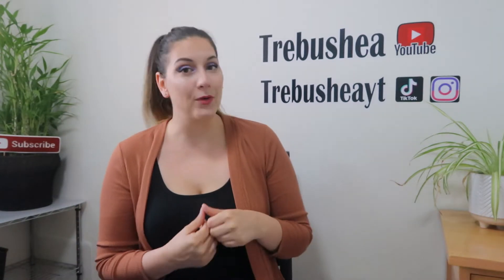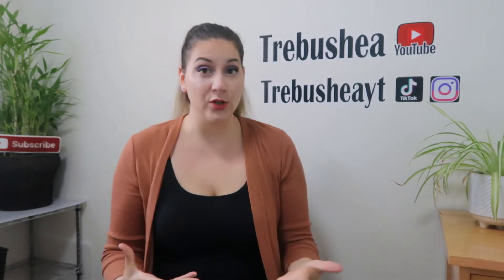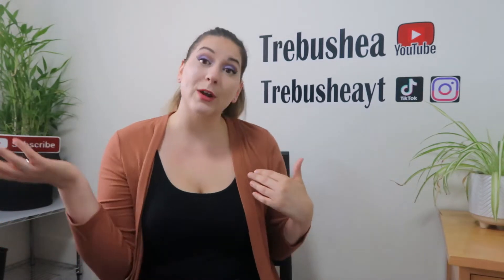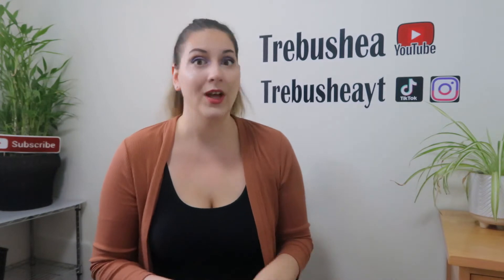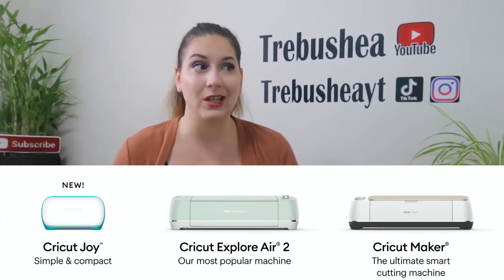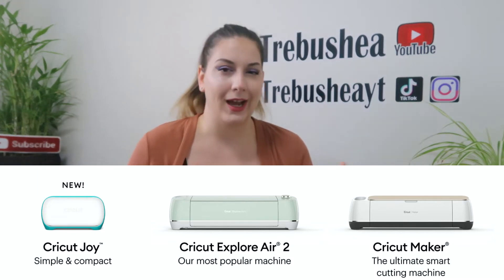Hey Cricut Crafters! Today's video I want to be talking about the differences between the different Cricut machines. Whether you're brand new to Cricut and maybe you're thinking of just purchasing one, you don't even have one yet, or maybe you have a Cricut and you're thinking of upgrading or getting something different, or if you have the right Cricut machine for what you want to do. So today we're going to break it down and talk about the differences in the Cricut machines, the different Cricut families, and what each machine kind of does.